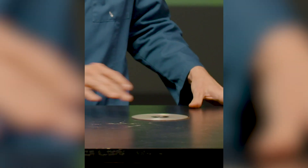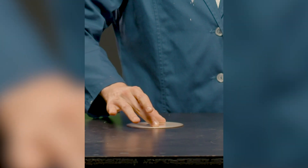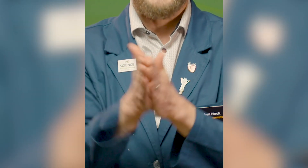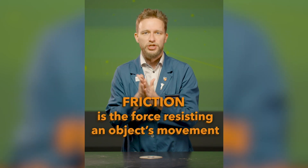Now you're going to make it out of a CD, but there are other components involved. Let's imagine this is going to be a vehicle. When it's traveling across the table, this surface is rubbing against this surface, creating a force. Try rubbing your hands together. Do you feel that effort? Do you feel that heat being created? The force you're creating is called friction.